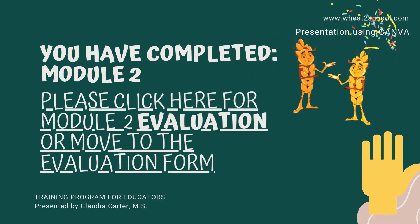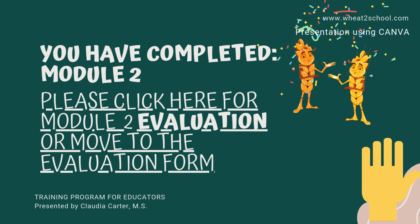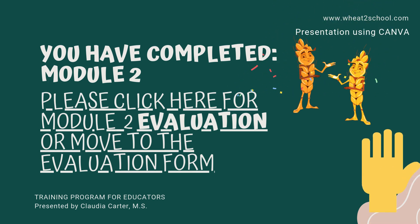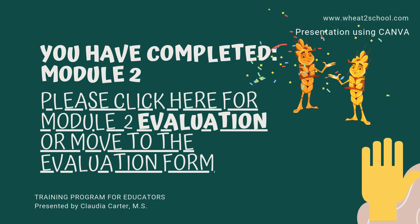Congratulations, you have completed Module 2. Please take 2 to 5 minutes to complete the evaluation form by clicking the link in this slide. Thank you very much for your attention and see you in Module 3.